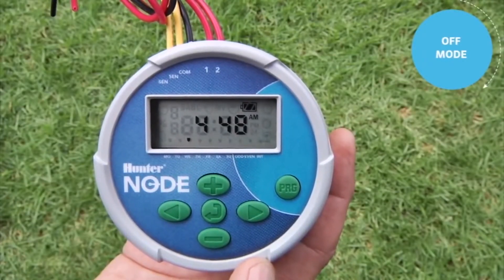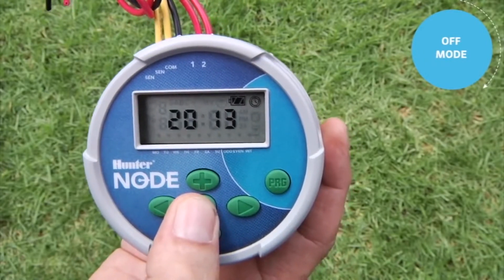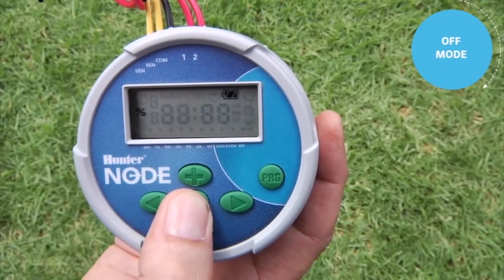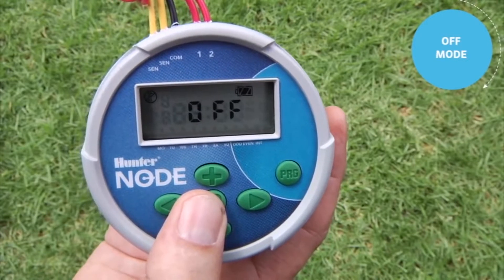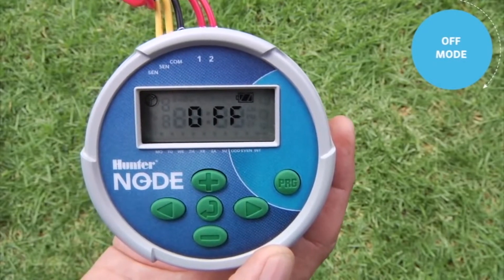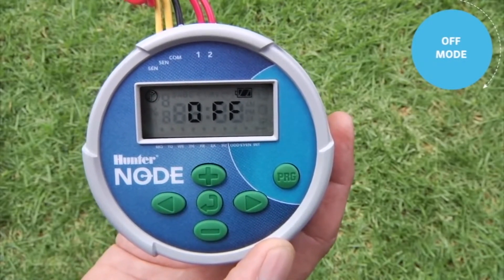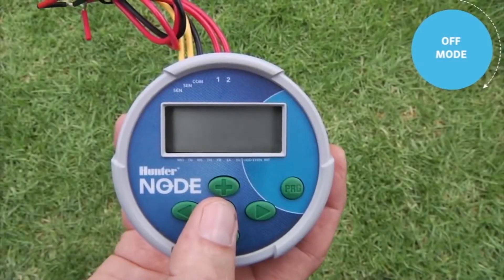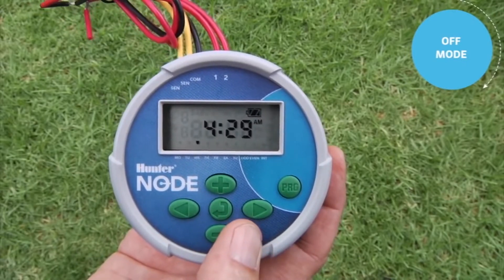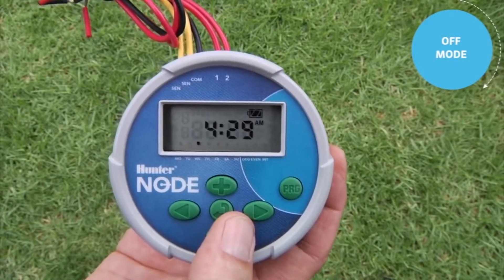Next, I'll show you how to put the controller in the off mode. Right now the controller is on the home screen showing the current time of day. If you want to put the controller in off mode, use the center button to advance to the off screen. Once you see 'off' on the screen and let it go to sleep in that position, the controller will not turn on automatically — it will officially be in the rain off mode. At any time you can bring the display back up and use the center button to scroll to the home screen. If left there to go to sleep, it will be in automatic mode.